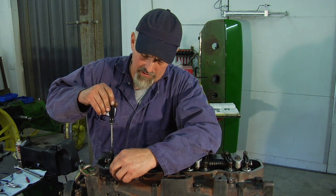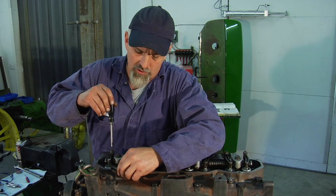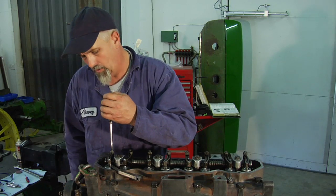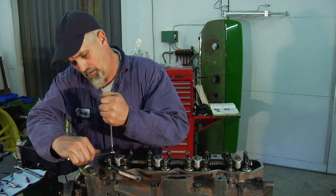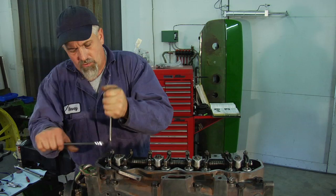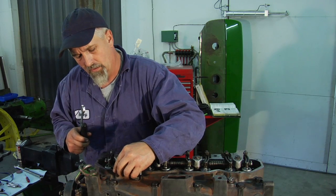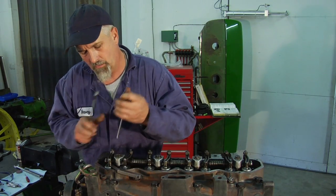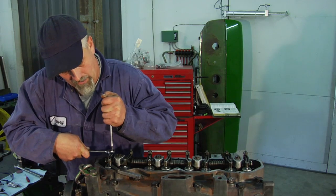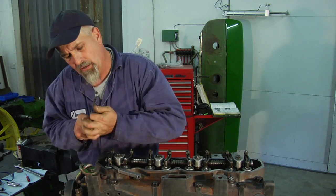I'm just going to run it down with the screwdriver till the feeler gauge gets just a little bit snug. I'll hold it there and tighten the set screw. Then I recheck it — sometimes it takes a couple of times around. That seemed like it loosened up a little bit during the tightening process, so I'll back it off, tighten it just a little bit more, and tighten it back down.